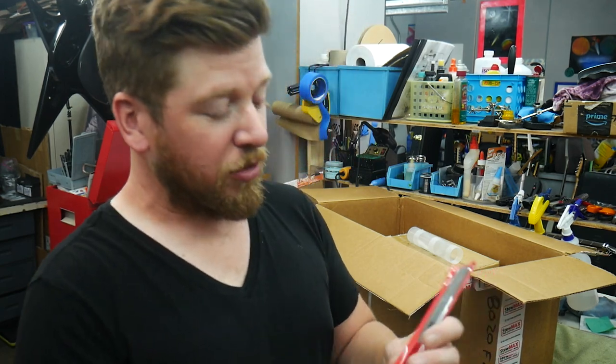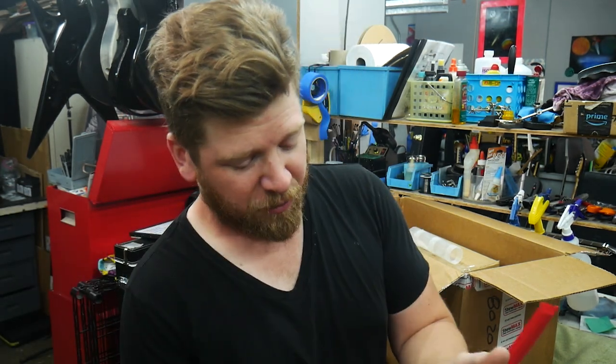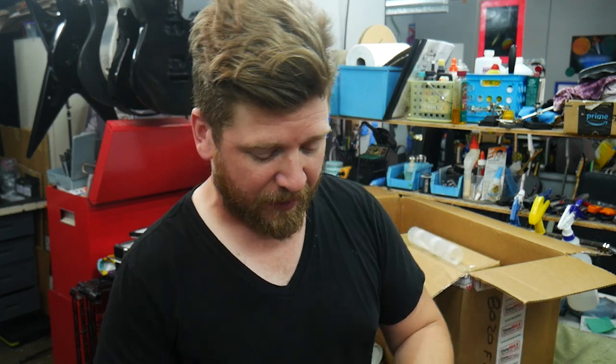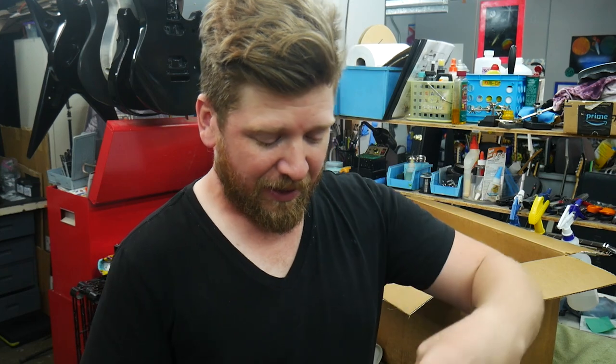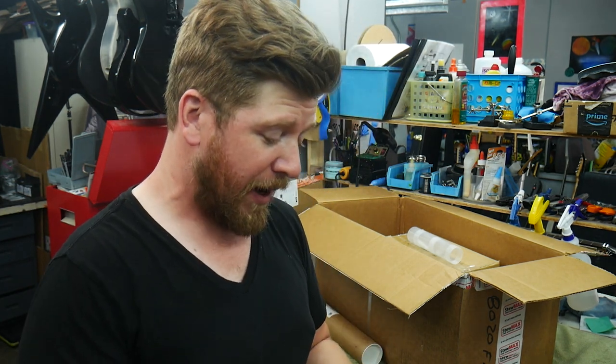Next up, we have a new fret file. I've been using the standard older Stewmac fret file — I bought it probably 12 years ago. It's pretty good but not great. I've been doing a lot more fret work lately and wanting to get better, and I think that tool might have been holding me back a little bit. So I have a new way to level the frets to start, which is going to be really awesome to try out.